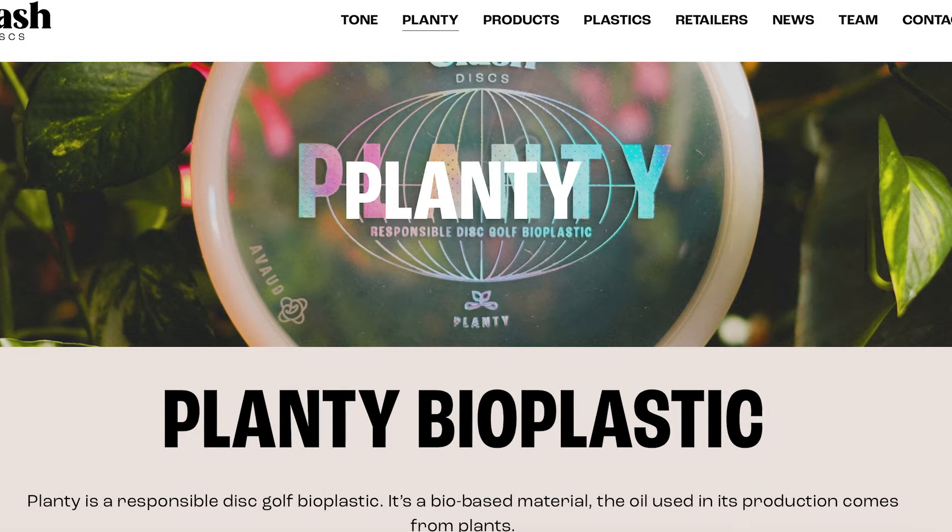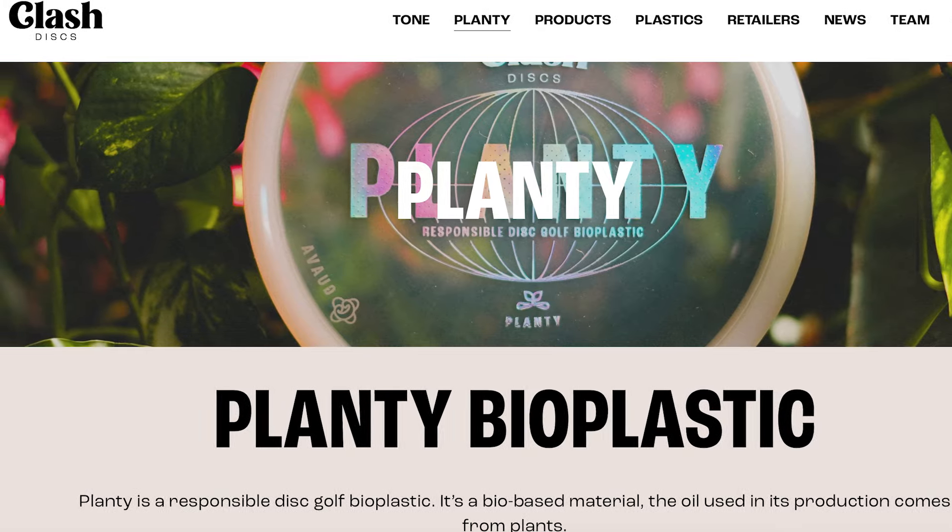We've noticed that lately, really over the past few years, big disc golf companies are starting to roll out their own versions of recycled and more sustainable plastics. We've seen this all the way back to MVP rolling out their R2 plastic, which is an incredible plastic. But now we see companies like Latitude 64 has a recycled plastic, Kastaplast has a regrind plastic, Clash Discs is rolling out their new Planty Bioplastic. There's a huge push by the entire disc golf community as a whole to reach into more recycled plastic and make the sport more sustainable.